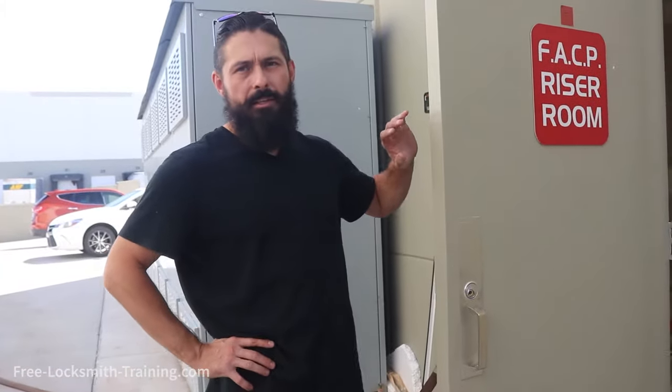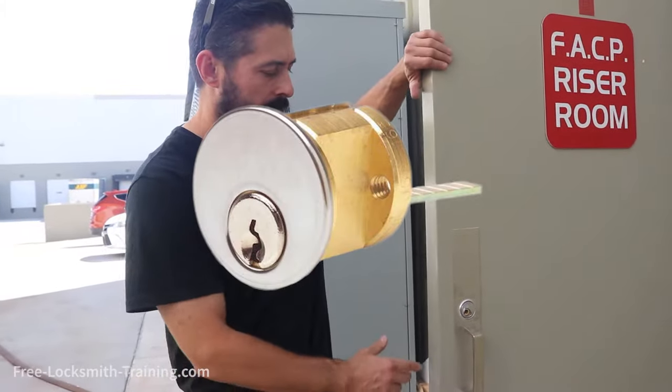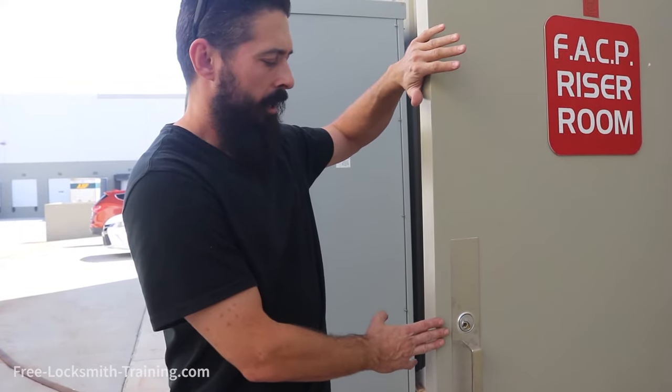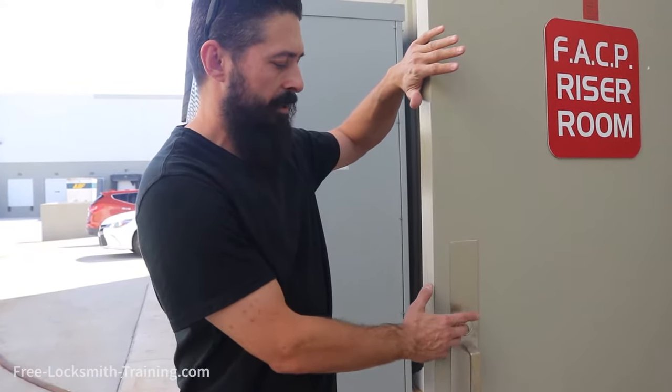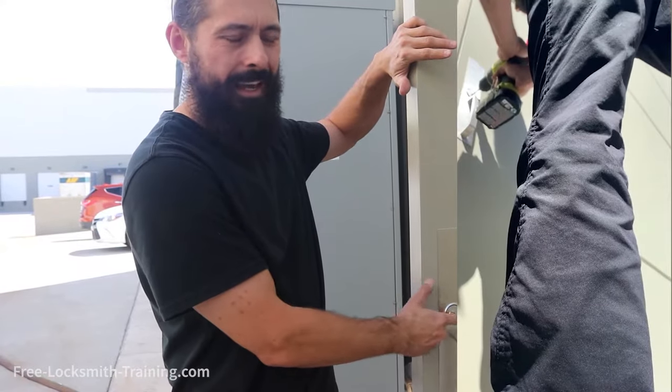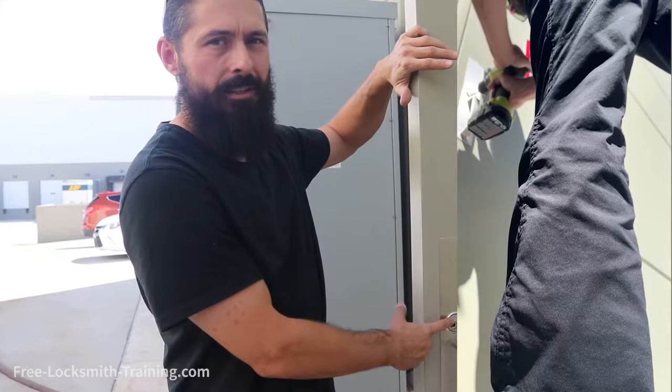Today we're going to be replacing a rim cylinder. What we did this morning, we had a business lockout and they needed to open this door. It was a six-pin so it was a little harder to open, so what we did is we drilled this out and we're going to be replacing this cylinder.